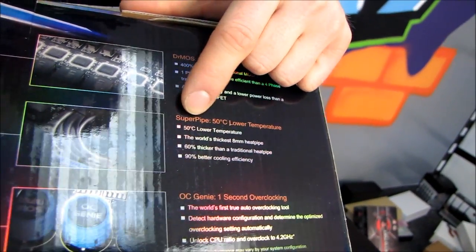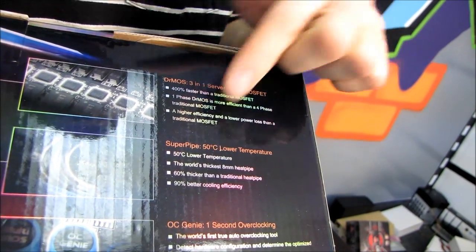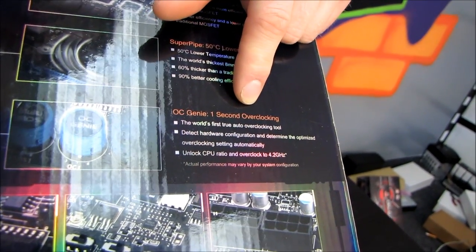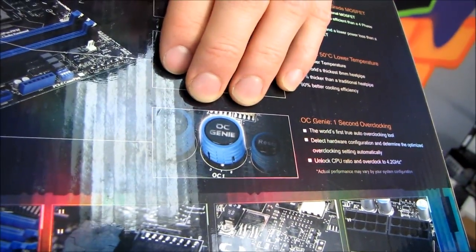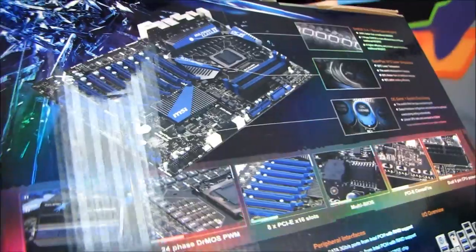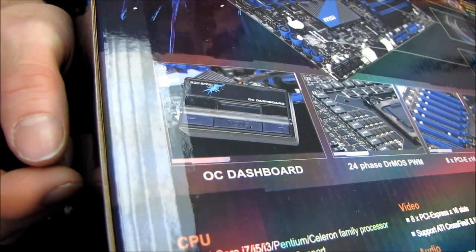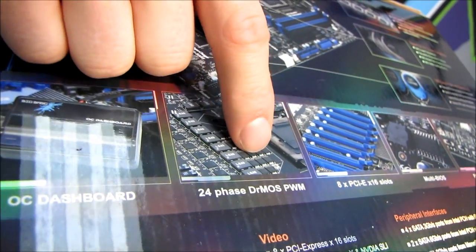SuperPipe is something I'm a big fan of. It probably performs better, but really it just looks sweet because it's got big, fat, thick heat pipes. OC Genie 1-second overclocking is another feature I'm actually a big fan of — you just press the button and it overclocks, and then you can grow into the more advanced overclocking features of the board. OC Dashboard is kind of useful; you can press the button and change the B-clock. 24-phase Dr. MOS PWM — so 24 power phases on this board.